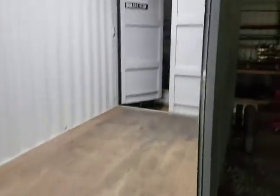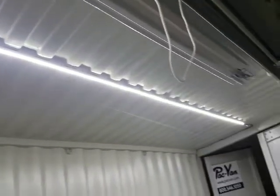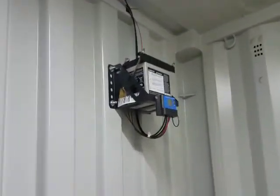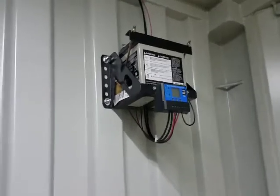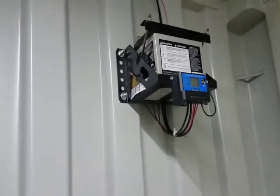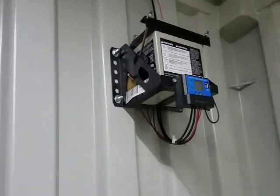We got a switch right inside the door here, easy to get to. Turns on the LED lights — now you can see everything. We've got an LED light strip across the ceiling. It's battery-powered. The solar charger controls are mounted on the wall, up out of the way so nobody can drop anything on it or limit the chances it gets damaged.